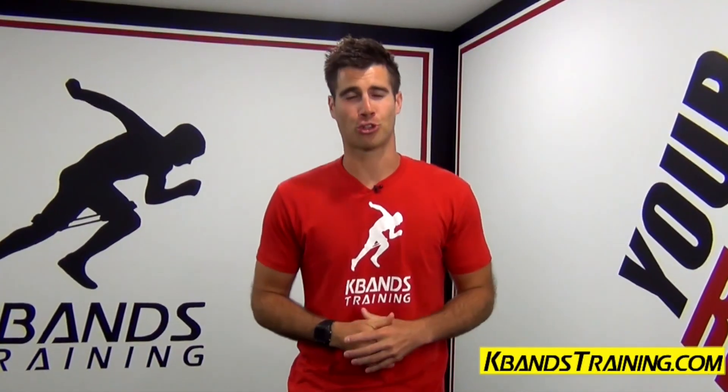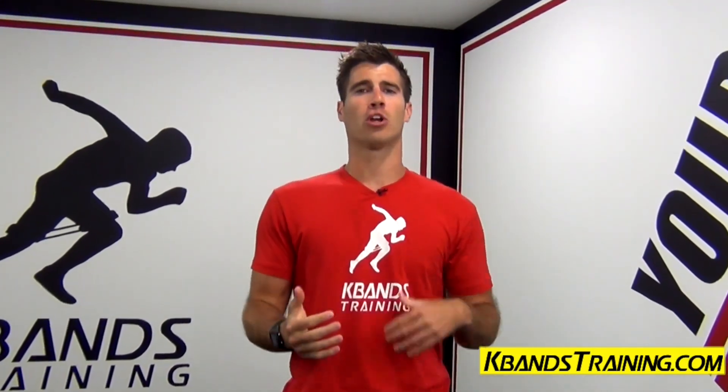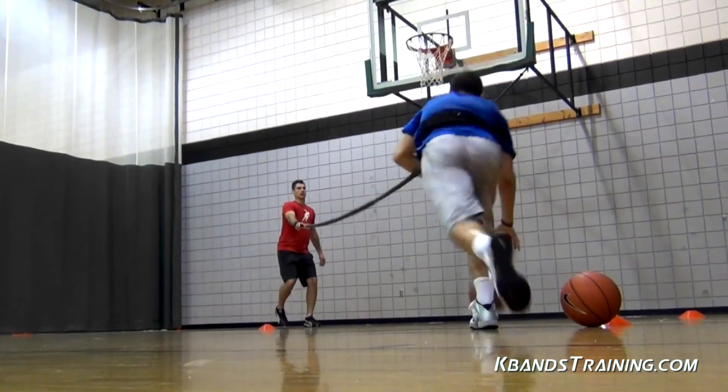Hi, my name is Trevor Tysman from kbanstraining.com. Today we've got a great drill for you basketball players really looking to improve our skills around the blocks.